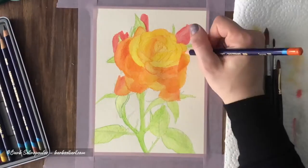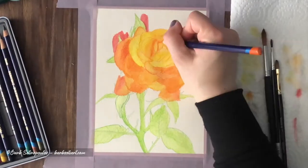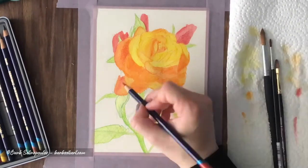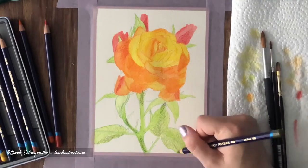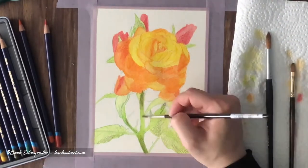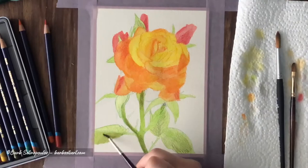In this demonstration you can see that it doesn't take much pigment to get a great amount of intensity from the colors once water is applied. The paper is readily absorbing the pigment but still has enough tooth left for me to go deeper with my layers.